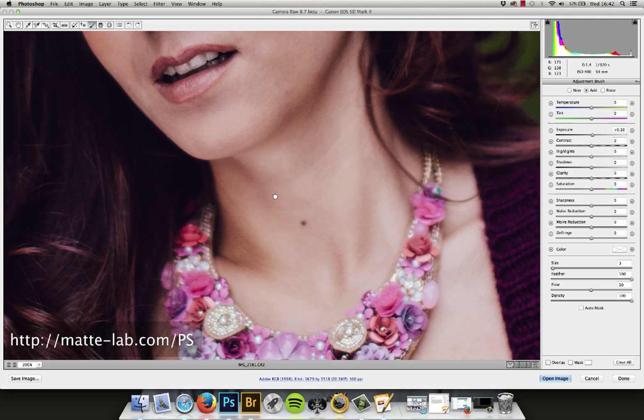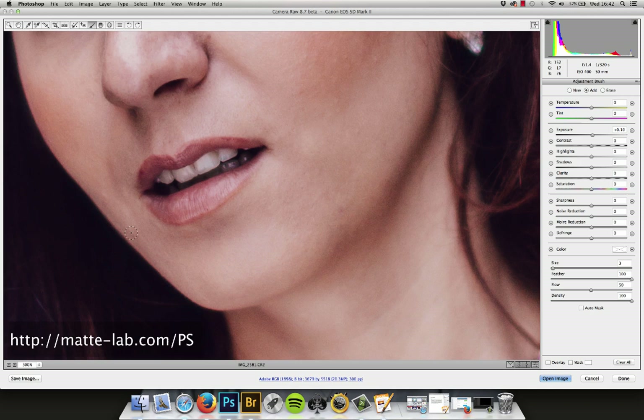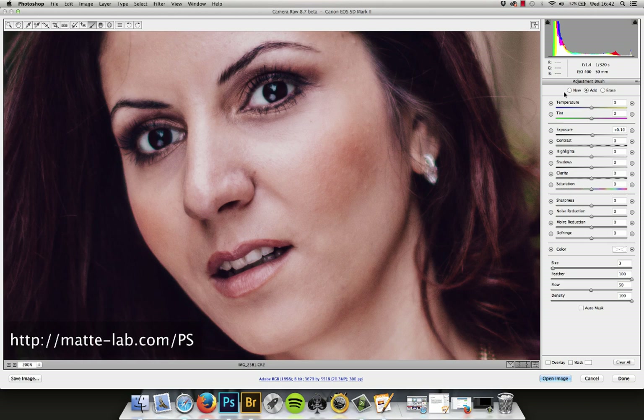I'm going to zoom in a little bit more on the lips there just to make this a little bit easier. So that's the highlights — real quick, real simple.